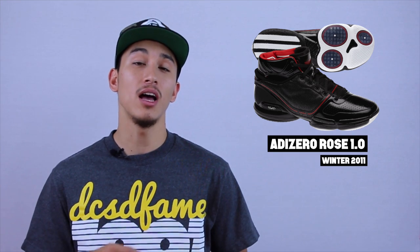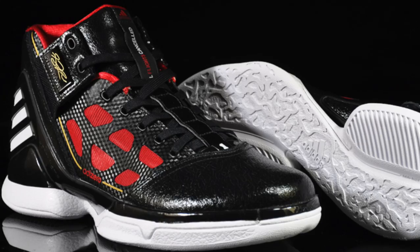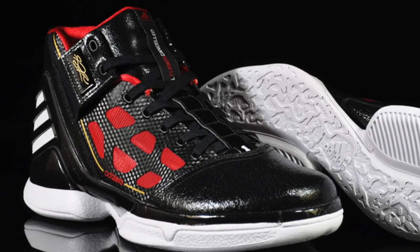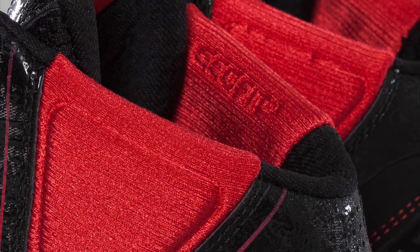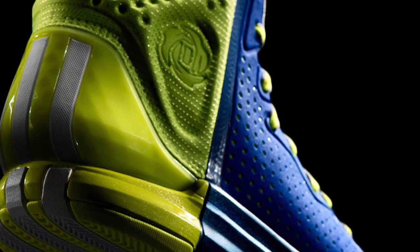We need the Rose 6 to be a happy medium between what the Rose 5 gave us and what the Ultra Boost gives us — that Goldilocks spot right in the middle. Ever since the beginning with the Adidas Rose 1.0, accommodating Rose's external ankle support has always worked its way into the design process of each signature model — whether it was the low-cut dynamic bungee cord setup in the Rose 2.0, or the many different variations of Geofit across the Rose signature line.